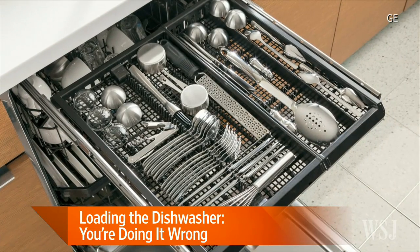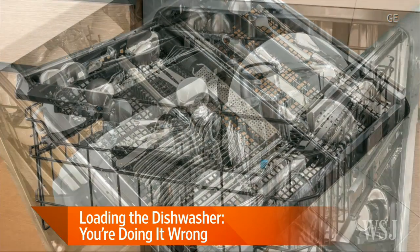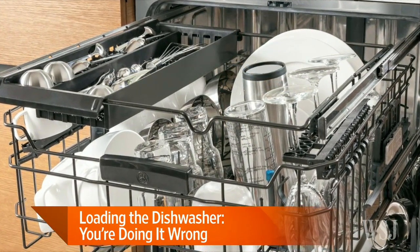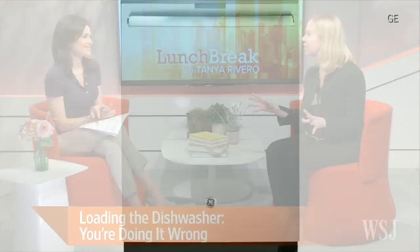And there are three distinct personality types around loading the dishwasher — there are the protectors, the organizers, and the curators. GE and many other big appliance makers actually study very closely all the different methods people have to load a dishwasher, and GE developed these three different personality types to make sure that their racks could accommodate all of them.